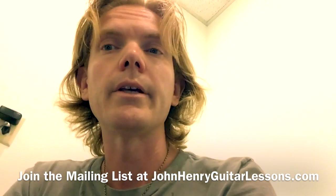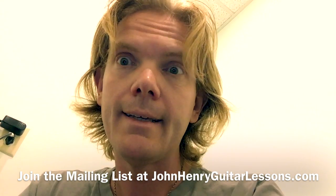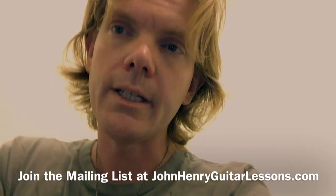Just a brief little video about hand position — hope you got something useful out of it. If you haven't subscribed already, please do. And if you'd like to receive a free PDF e-book sampler of some single string songs, sign up for the mailing list at johnhenryguitarlessons.com. Have a great day — see you next time.